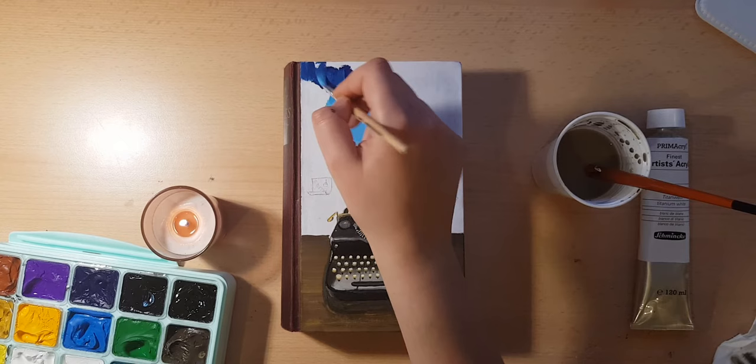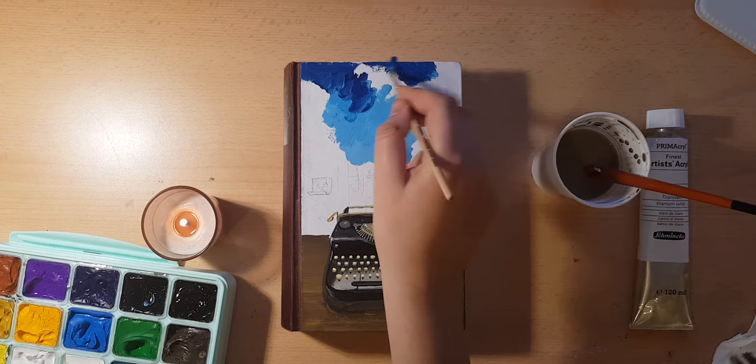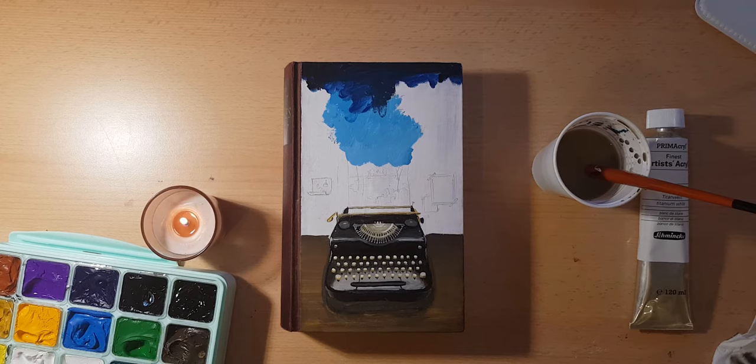After that, I started painting in the background. I started off with the sky, which was blue, because I wanted a sheet of paper to come out of the typewriter and expand at the top, so that it looks like a little world is coming out of the typewriter.